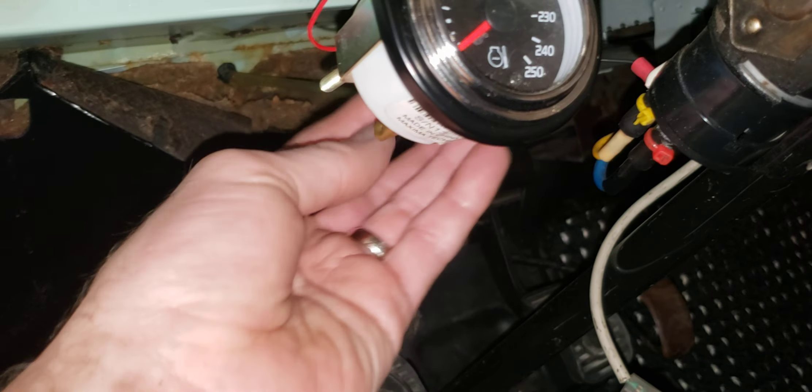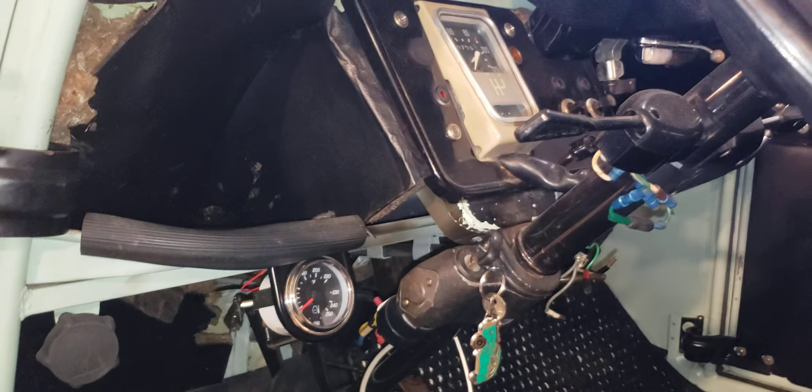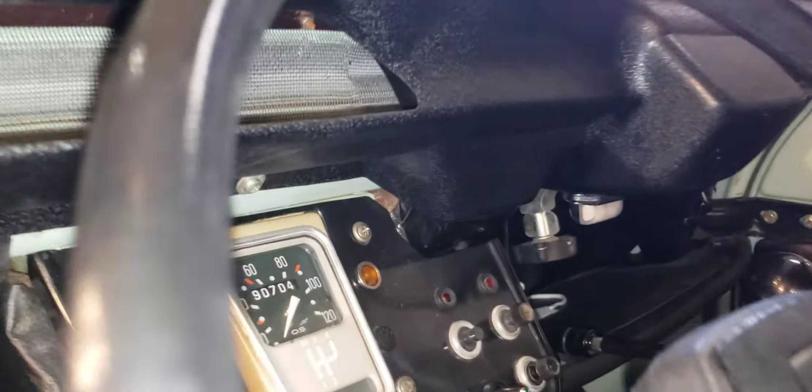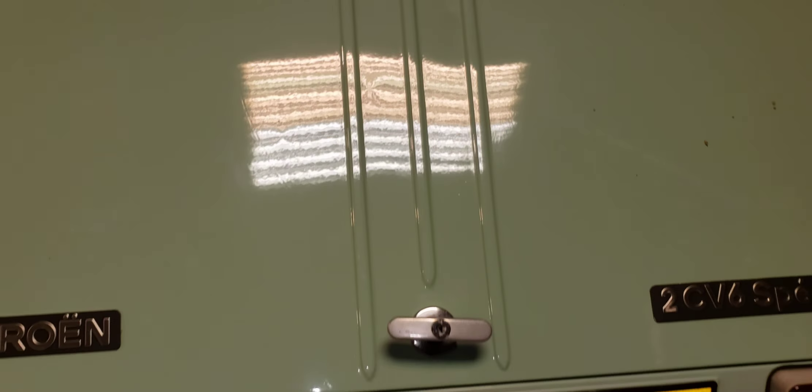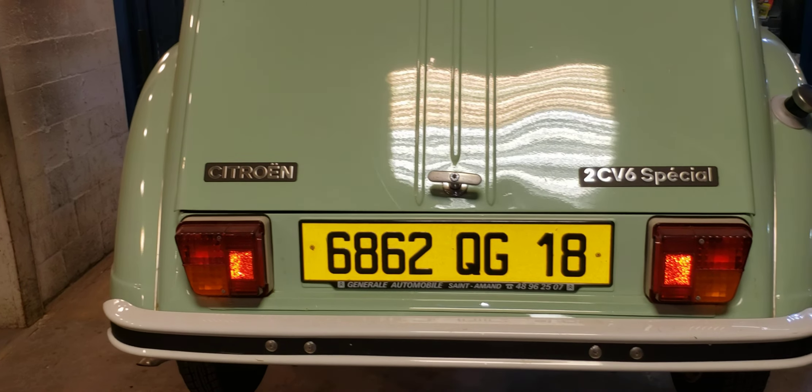There's a temperature gauge of some type under the dash, and I'm not sure why they have that, along with a bunch of loose wires. I think it's a 602 — the more I'm looking at it, it just has so many features of the later model 2CVs. The top looks like it's in good shape and goes all the way down. It still has what I believe are the French plates, even though they're different colors — the front is white and the rear is yellow.